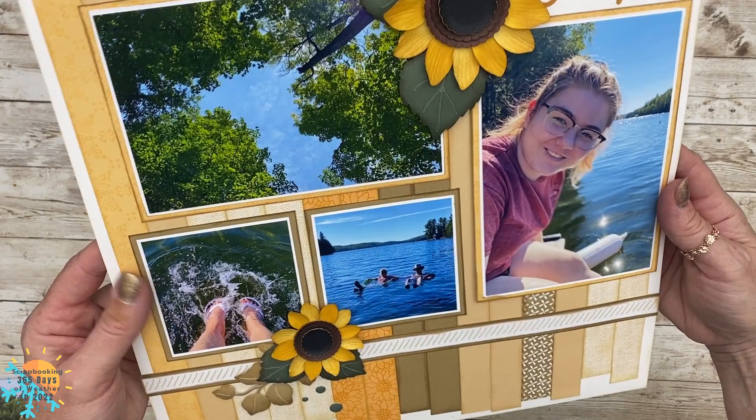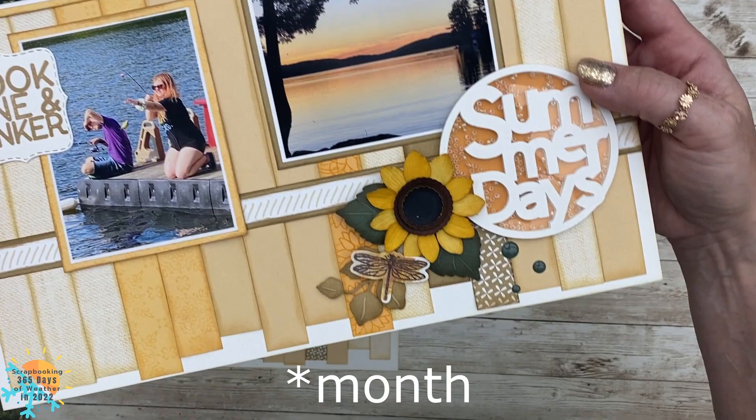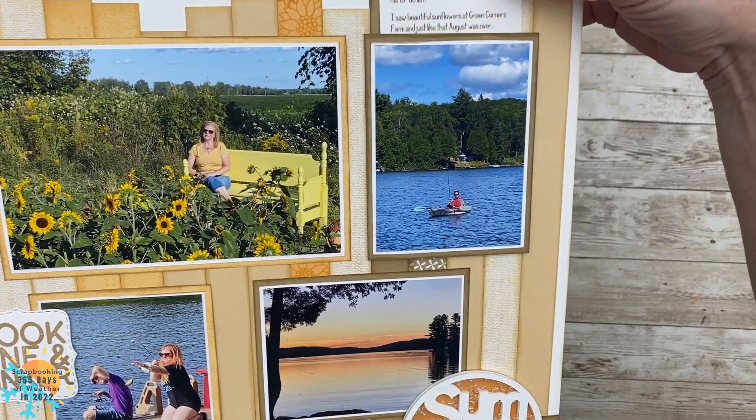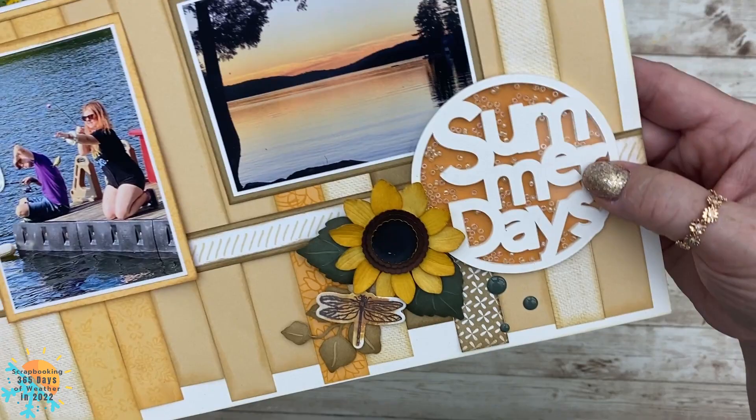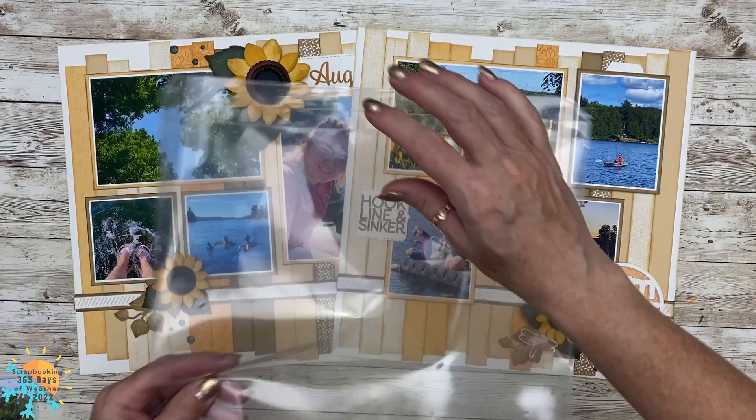We're pretty much done here. I've added those great flowers that were in my stash, and I really really like the color combination I got to play with this year. I love that shaker element and I love my little journaling pocket right here — I'll probably add more journaling in the back of other photos. That little shaker element on this page is so much fun and it really completes our month of August.